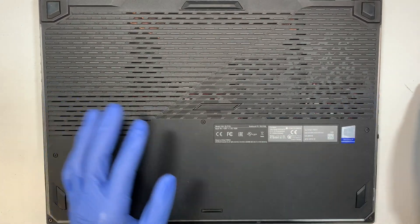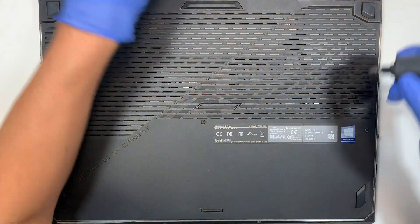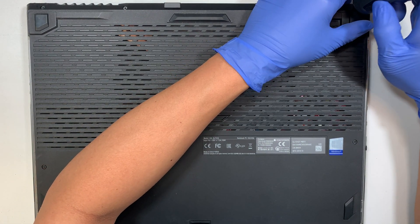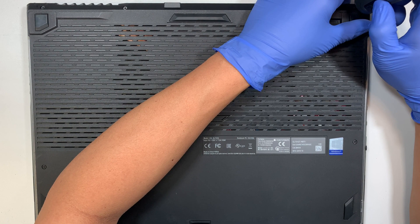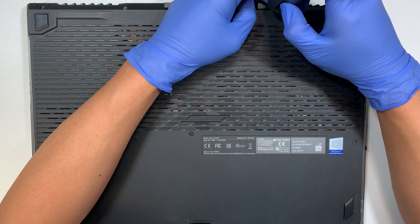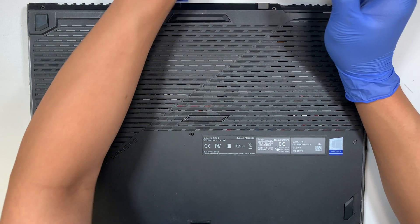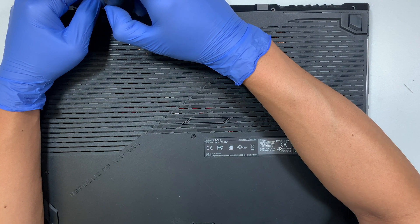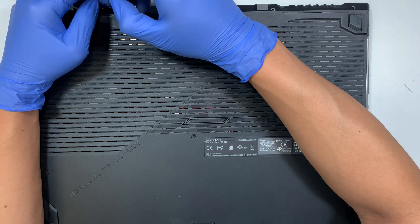What I'll be doing here is I'm going to apply a new thermal paste on the computer. This laptop here is overheating. At times it can get the temperature really high, and at certain times the computer shuts off by itself while playing games.